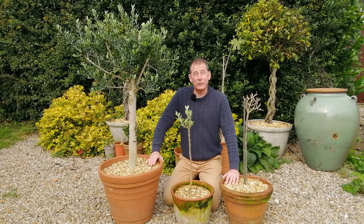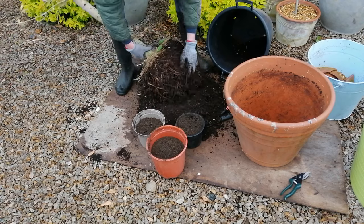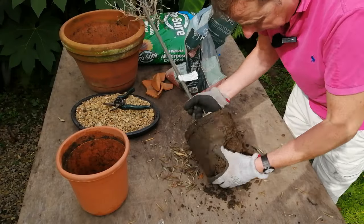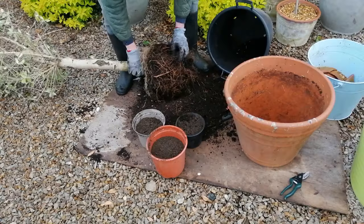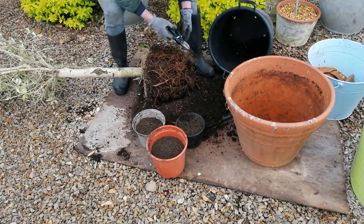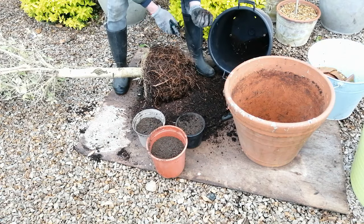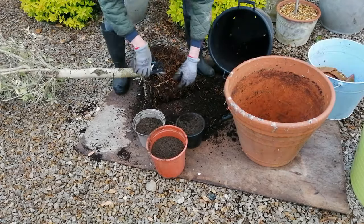Then I had a look in each case at the root ball. I took them out of their pots, pared away the soil, and found it to be quite compacted and also dry. But when I examined the roots in a little more detail and chopped a few off using some secateurs, I found there was still life in them. You can easily tell if a root is still alive by cutting across it and looking at the cross section — it's clear that there is still life in there.